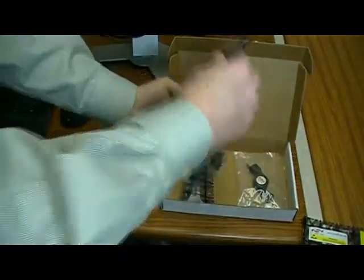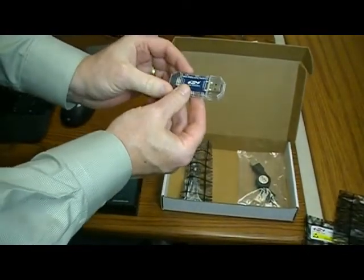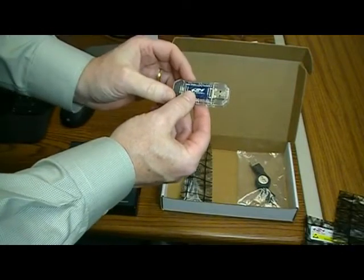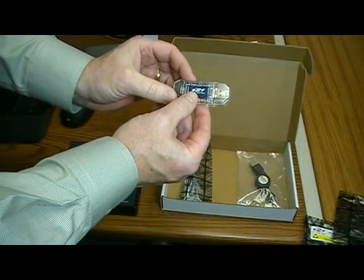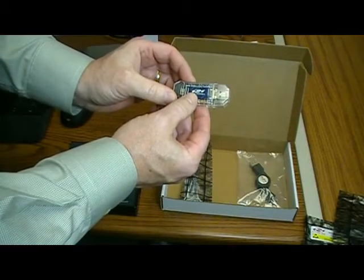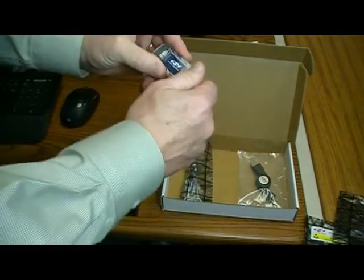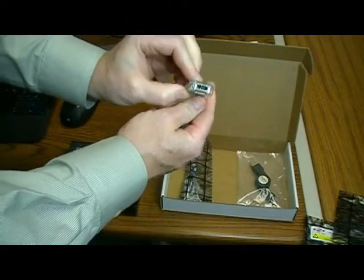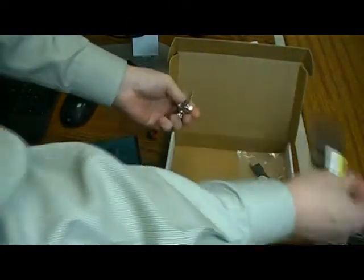The next part we'll unbox is the tool stick. Now if you've received a kit directly from SIMBIT, we've programmed the Silicon Labs board for you. But if you got it directly from distribution, you'll need to download the code for energy harvesting onto the SiLabs board. This tool stick is a USB-based device with a USB connector on one end and a connector on the other end for the actual RF to USB stick.